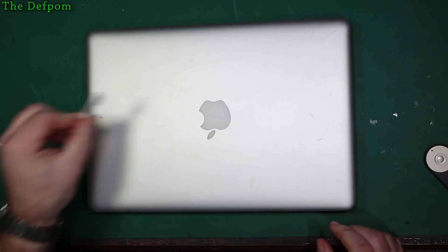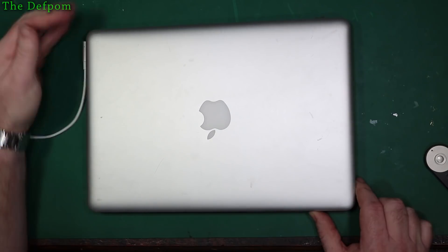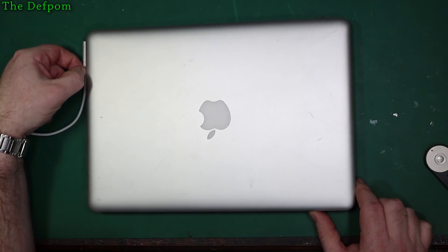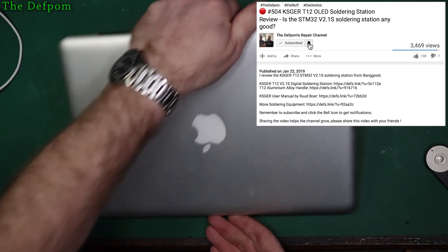To start off with, we'll try hooking up power. I've got my power supply here and there's no green light and it's drawing 0.16 amps — so 160mA. It's trying to do something; it's not completely dead.